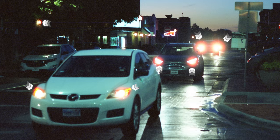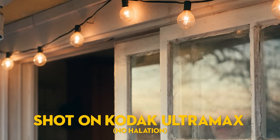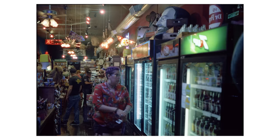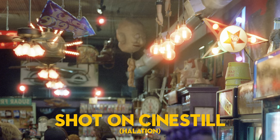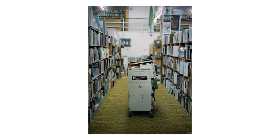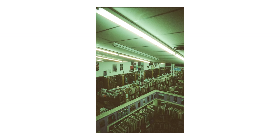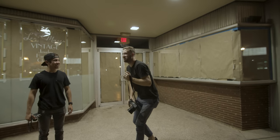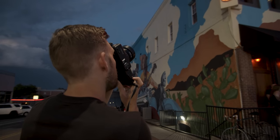Halation is when light hits the film base and reflects, creating a glow back on the image. When you have the anti-halation layer on there you don't get those glowy orbs around the light. Because that layer is gone you now have a totally different film stock that reacts to light in a new way, but it's still balanced for tungsten light. In order to develop this film in the C41 processing chemical bath used for color film, they had to remove that layer — otherwise the C41 chemicals would pull it off and contaminate the rest of the chemicals. So even though the original film stock was rated at 500 ISO, they want you to push it to 800.